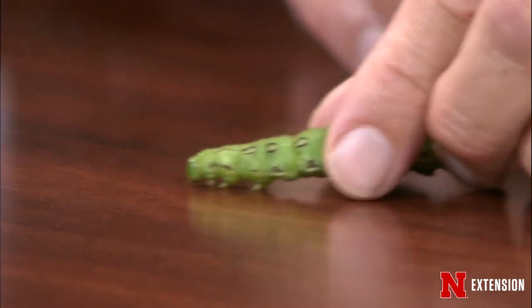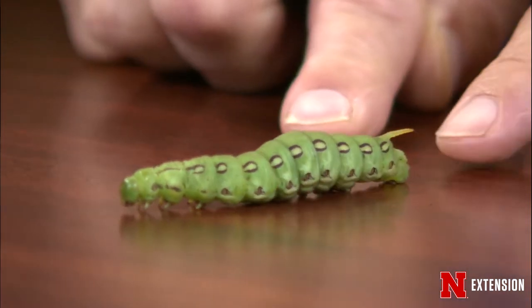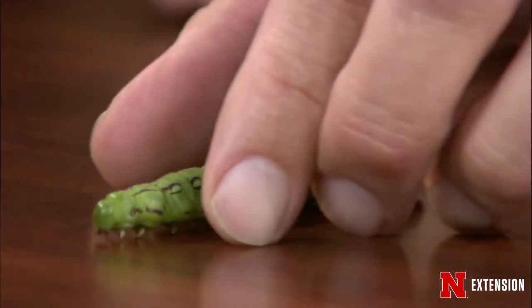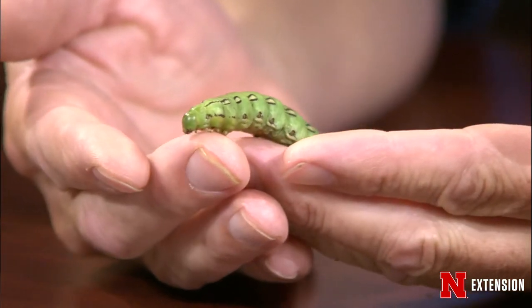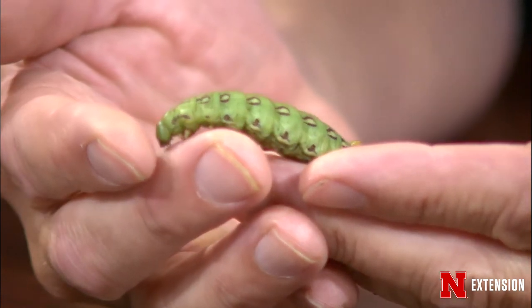It can be somewhat beneficial. You can identify these little hornworms by this little horn — there's a little puppy dog tail on it right back here. That gives it the name. Interesting thing about these worms, they're really not prevalent enough to cause major problems. And if they are abundant, just pick them up and move them elsewhere, especially if you're growing purslane.